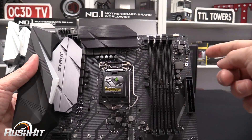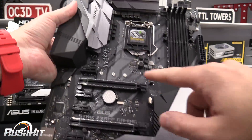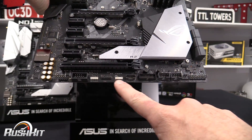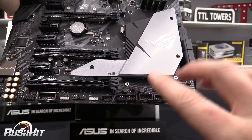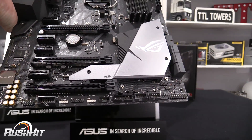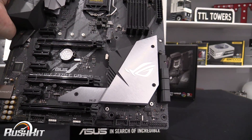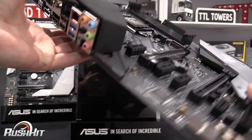Looking at the Strix board, it's got the eight-pin at the top, two fan headers there, another fan header up top, one at the bottom, and two more over there. There's an RGB connector at the top, one at the bottom, and the white connector is addressable RGB. They've also added two internal USB 2 headers — great for AIOs, power supplies, or RGB devices — so you've got more options with that.